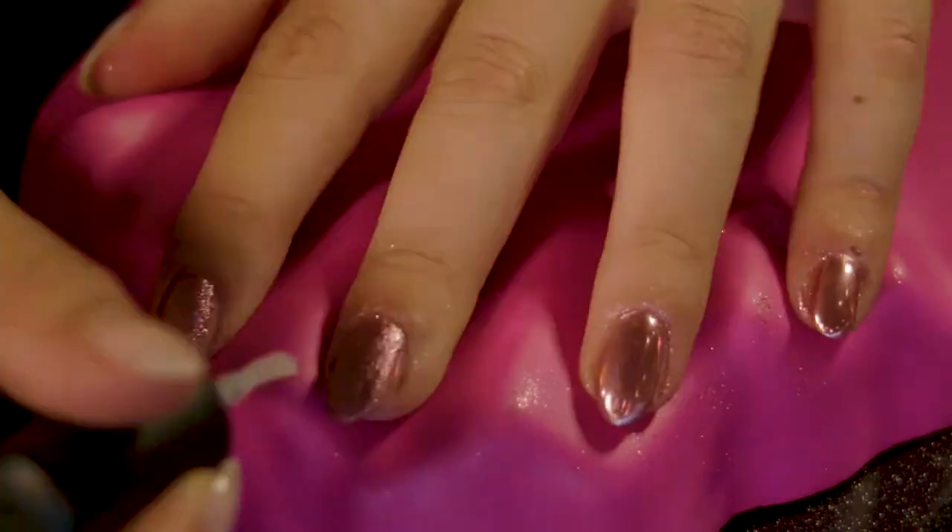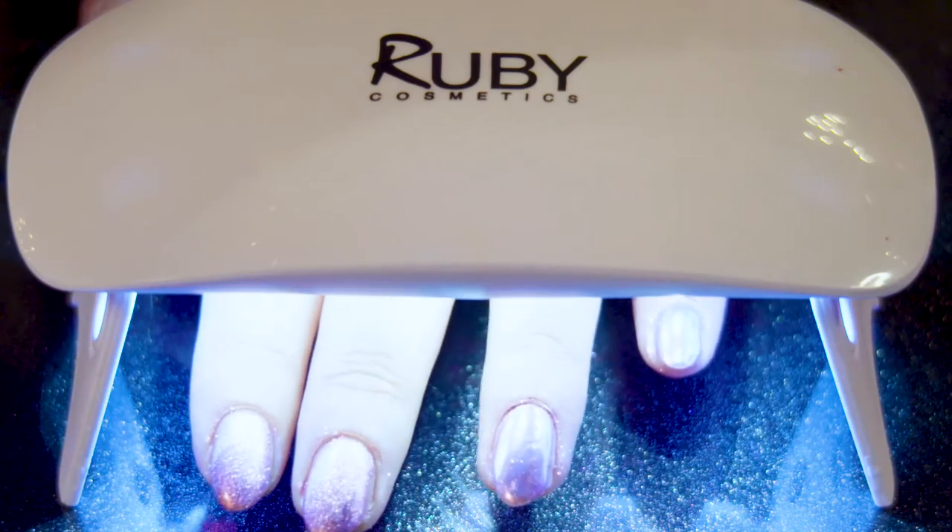The last step is just to apply the top coat and then place underneath the lamp for 60 seconds, and your nails are salon finished done.